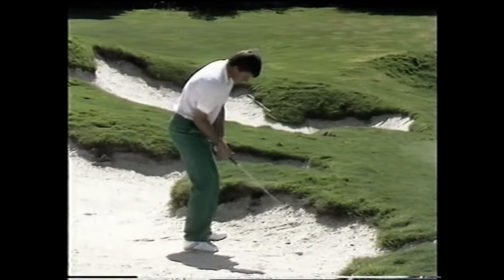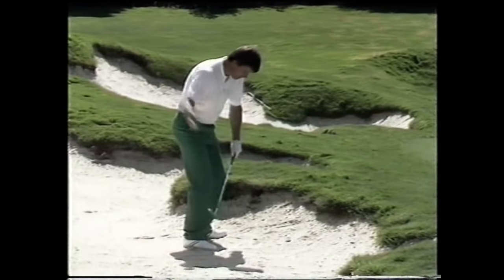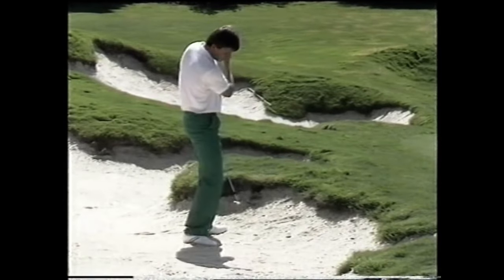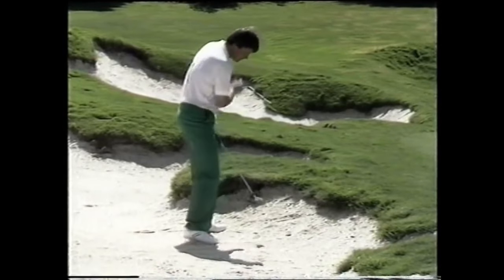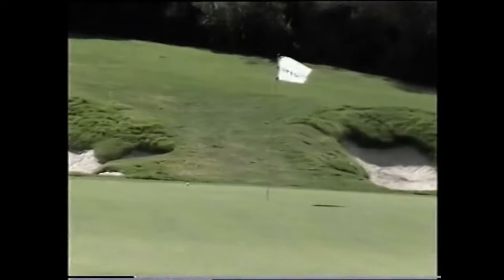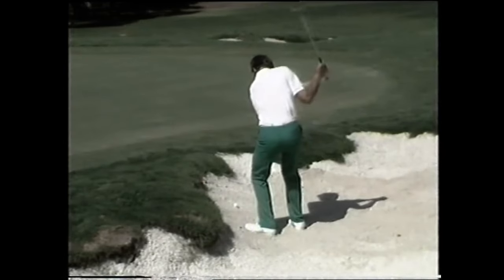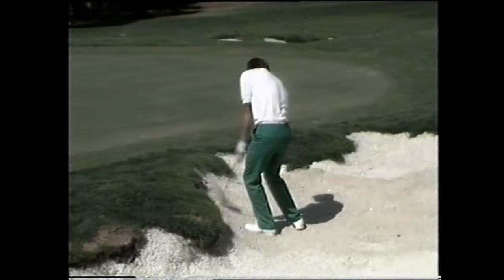Same set-up and everything, a little bit squarer on the club face, and the club is going to be entering the sand on a level basis. I'm not going to try and help it up at all — I've got to hit into the sand and blast a lot of sand away and send the ball up. Remember I've got this wall of sand in front of me. I don't need to release the club at all — I can hit it quite firm holding this left wrist solid.